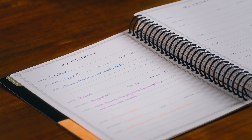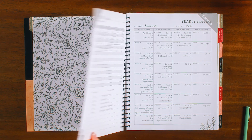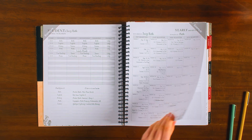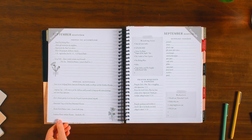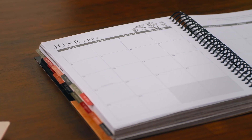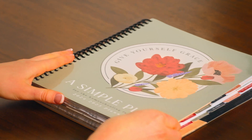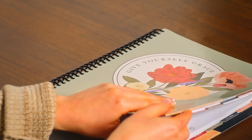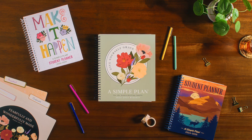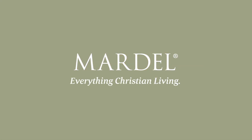Whether you have one child or six, the Simple Plan Homeschool Planner is a tried-and-true resource to help you organize, schedule, and plan your homeschool year easily and effectively. Created with help from homeschool parents, the Simple Plan Homeschool Planner has been perfected over the years to become a best-selling favorite among new and existing homeschool families. This year, get back to the simplicity of homeschool planning with A Simple Plan.